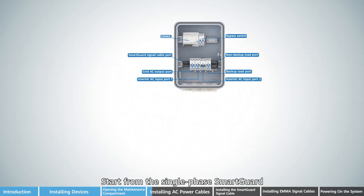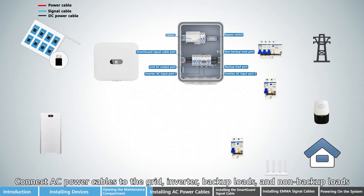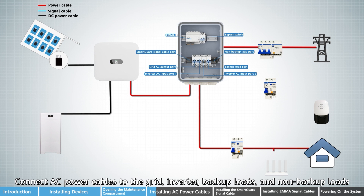Starting from the single-phase SmartGard, connect AC power cables to the grid, inverter, backup loads, and non-backup loads.